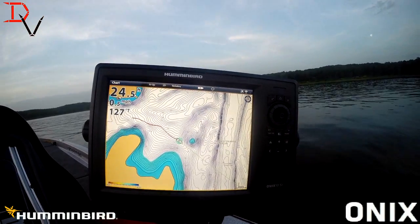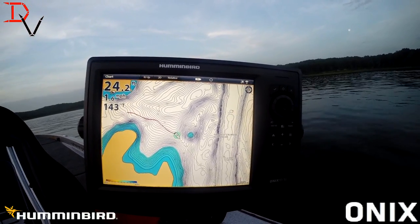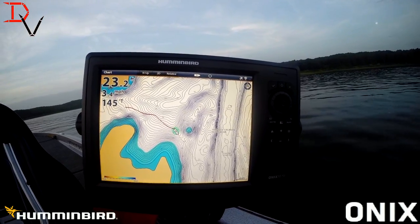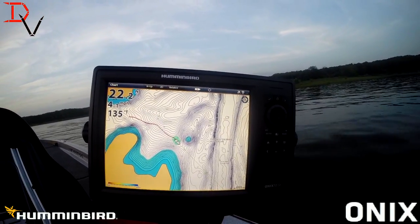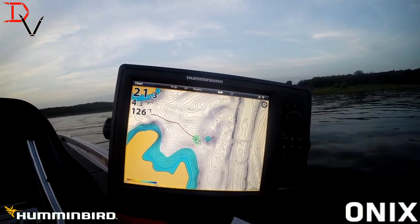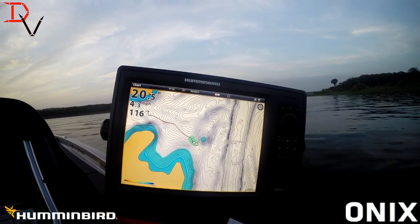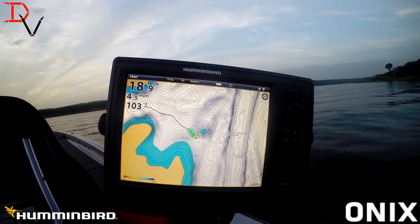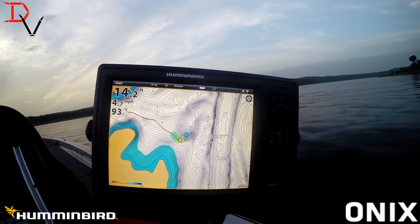We're out here on a hump — somebody wanted to see a hump. We're going to show you a hump and what AutoChart Live can do to create one. The lines are going to be drawn perpendicular with the boat, as you can see here. So when you go over structure, you're going to get more detail going up and over a point. That's how you're going to want to create those lines. It'll help you build your map easier with more detail if you understand that.